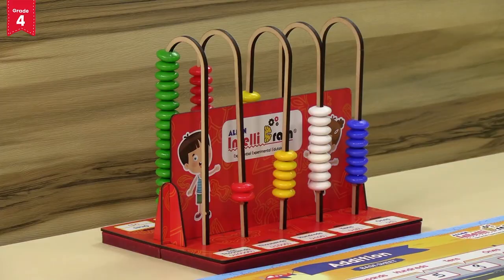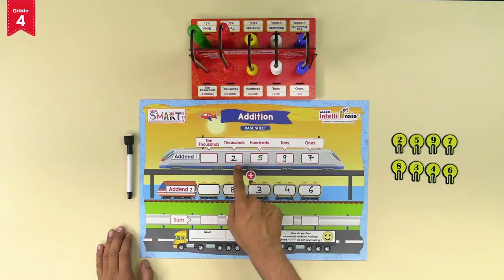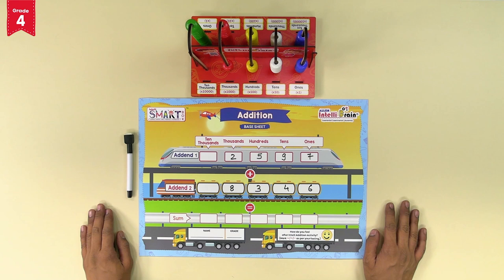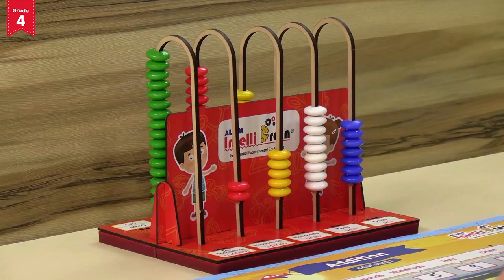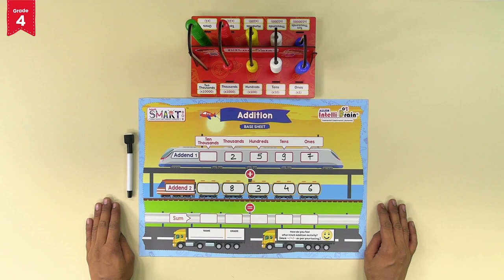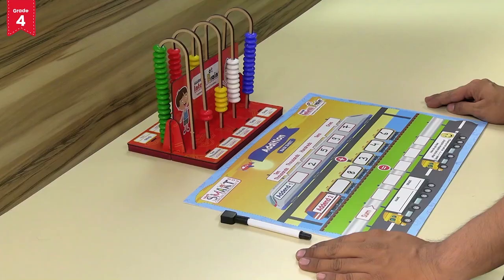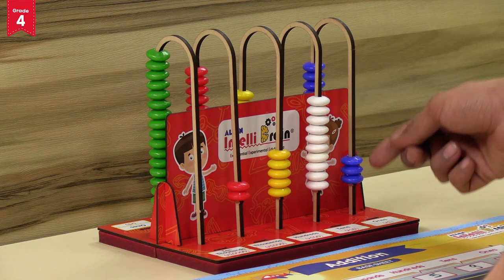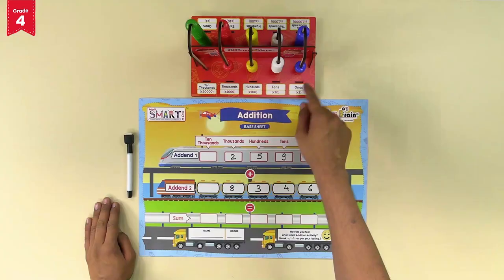Now it's time to add the beads for addend 2. The rule is that each place can only have a single digit — no more than 9 number beads in any place. The digit at the ones place of addend 2 is 6, so we move forward 6 blue beads, giving 13 blue beads total. We consider 10 blue ones-beads equal to 1 white tens-bead, so we move back 10 blue beads and move forward 1 white bead in the tens place. Now we have 3 blue beads in the ones place; place the number token of 3 in the slit of the ones section.